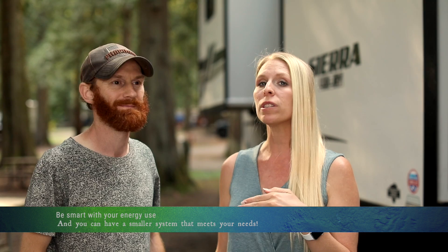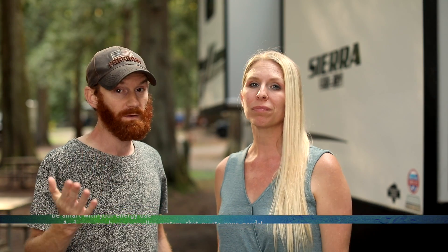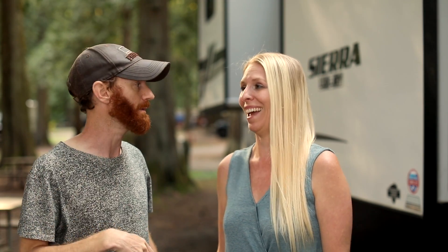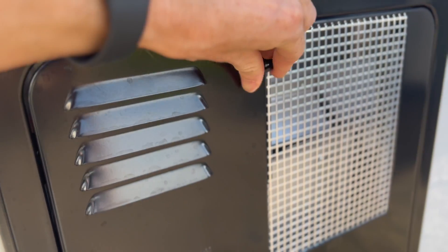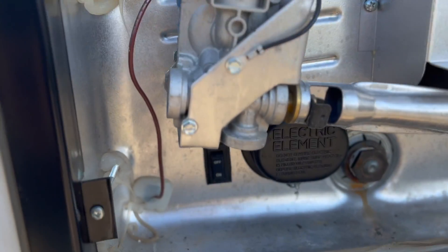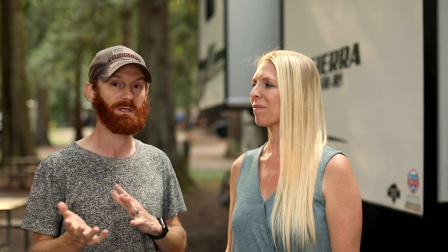Even though we can run whatever we want off these batteries, we've learned ways to minimize what we're pulling to make them last longer. One is teaching the kids to turn the lights off before they leave their room — a major job, but we're really close. Another is not leaving the refrigerator open. One of the most important things we figured out after our first week of boondocking is to turn the electric water heater off and just use the propane portion instead.